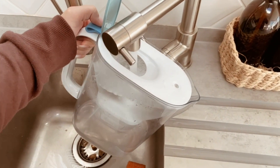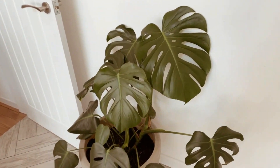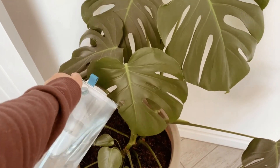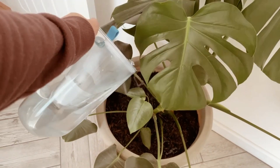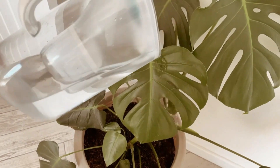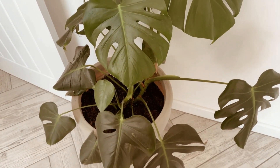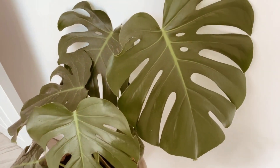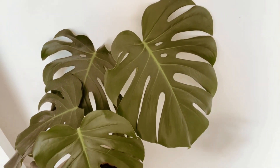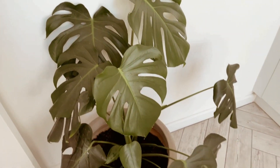Then it's time to fill up the Brita jug and water the plants — let's not forget about the plants in winter time. We're giving Norman a really good water. He is the best house plant I have ever had. The biggest leaf you can see is actually the newest leaf that came through, which is so exciting.